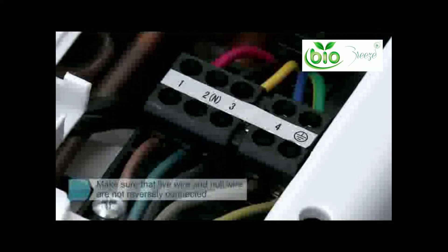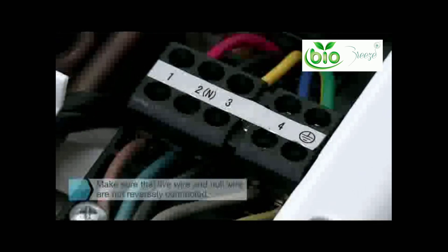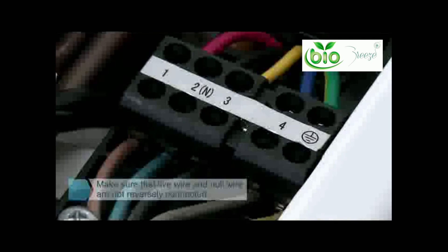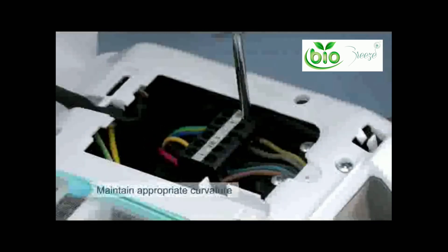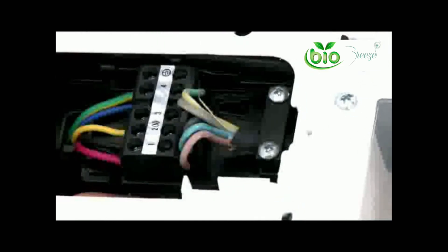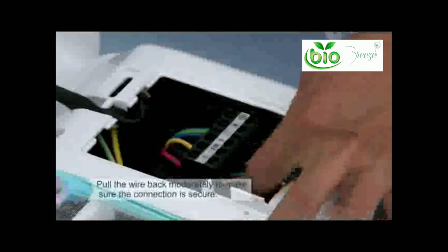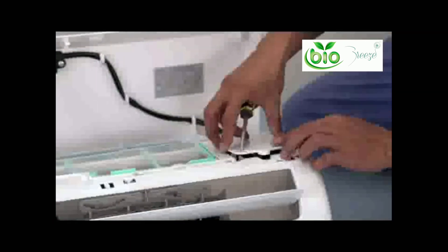Special attention should be made to ensure your wires are not inversely connected — this error can damage your PCB and not allow your system to function properly. Maintain appropriate curvature to ensure proper connection and prevent loosening of wire under stress. Compress the connecting wire with the press wire card. Pull the wire back moderately to ensure the connection is secure. Mount the cover of the electric control box.